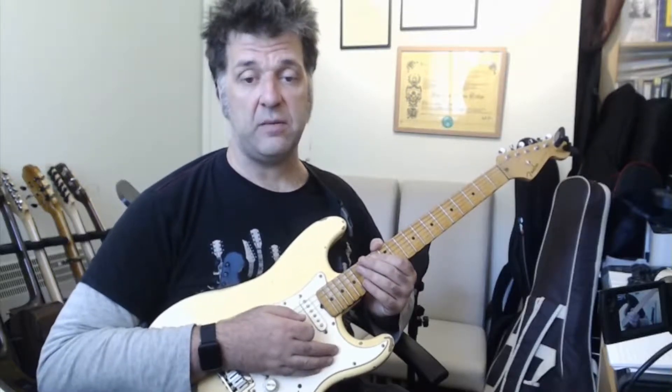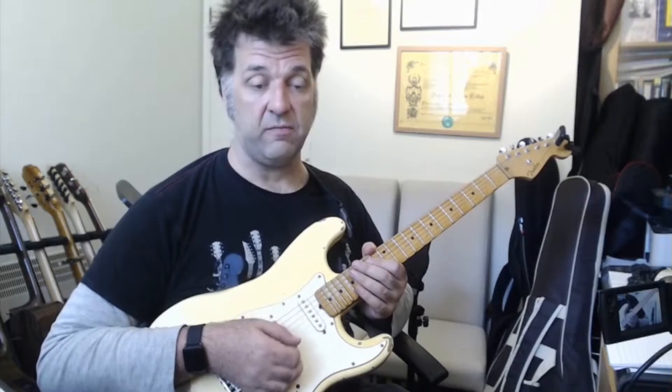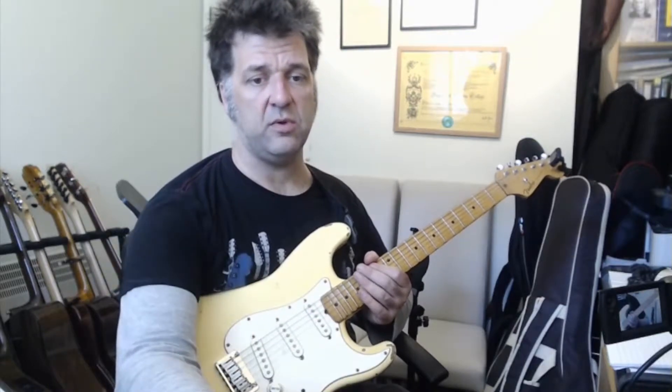Here's a very short G pentatonic major lick that could be fun to use in your improvisations. Here's the lick, and then I'll break it down and give you a close-up view. Let's move over to a close-up view to see what's going on.